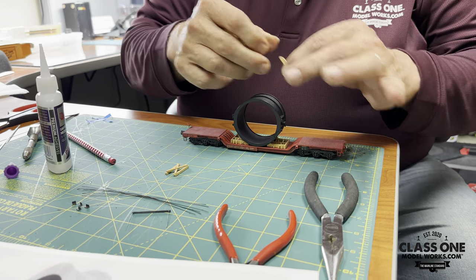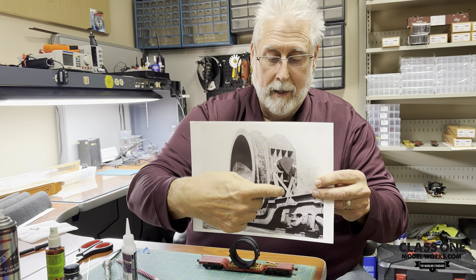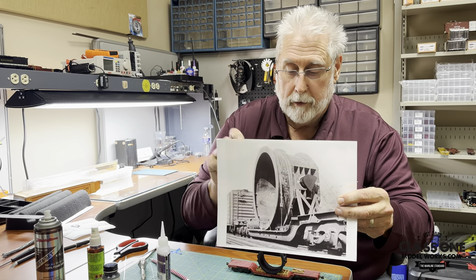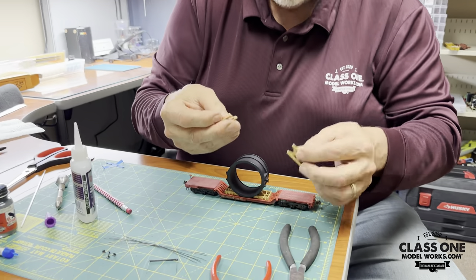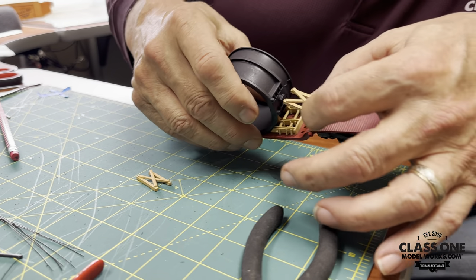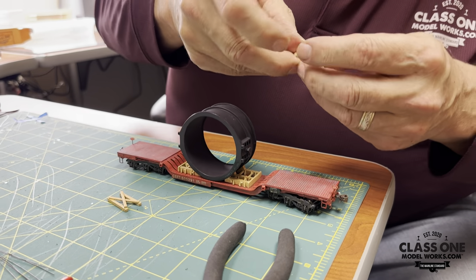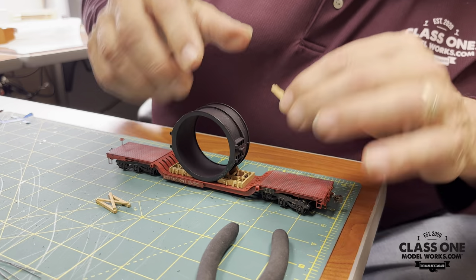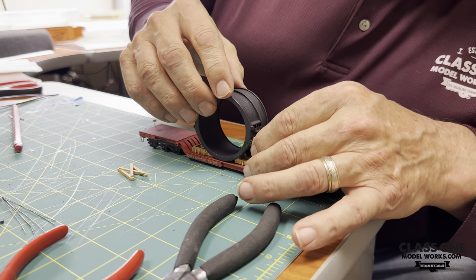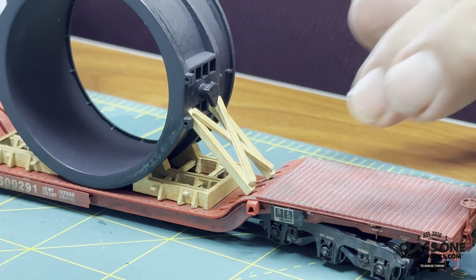Our next step is to put our side bracing on. If you look at the picture, you can see how this bracing fits right up into these pockets, and the bound side will sit on the deck up on the curve. There's a slight angle — one side is a little bit narrower than the other side. The easiest way to tell which is which: the small side is going to fit really nicely into the pockets, and the large side will be way to the outside. So find the narrower, shorter side and place it in just about right like this, and we'll get that glued in place.